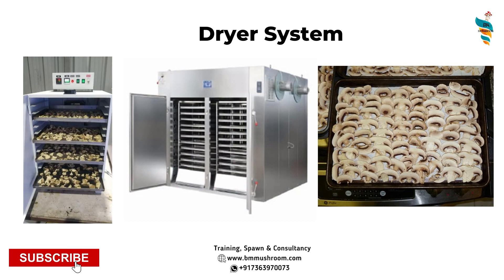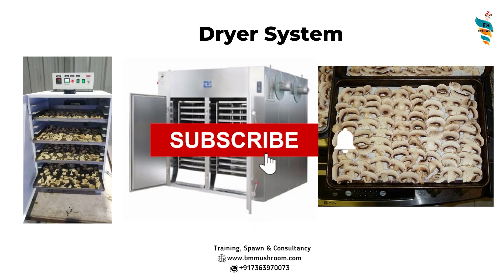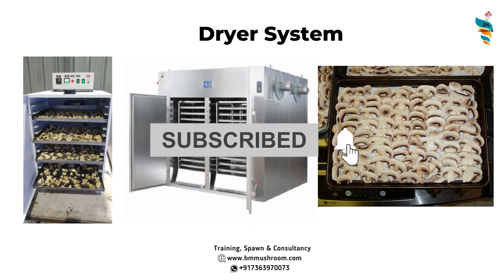That is why you should not go for buying a dryer. Instead, you can make your own DIY dryer, which is quite easy. In upcoming chapters, I will explain step by step how you can cost-effectively prepare your own dryer that will work much better than commercial dryers available in the market. This is a complete playlist series — mushroom dryer DIY complete — and all the lessons in this chapter will teach you everything about mushroom drying.